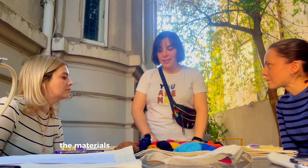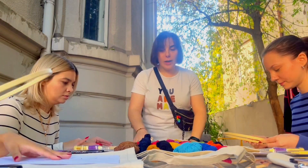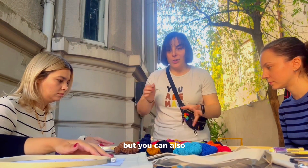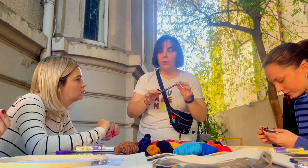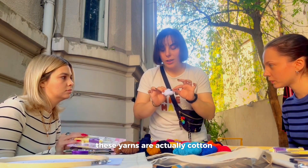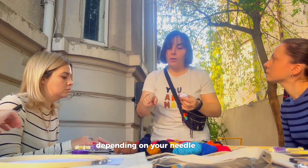I'm going to mention first of all the materials that we're going to use. As you can see, you have the embroidery hoop. The second thing is designs, of course, but you can also draw it. And we have also this pen we're using. We need scissors for the yarn. These yarns are actually 100% cotton, but you can also use acrylic or wool, depending on the needle size.